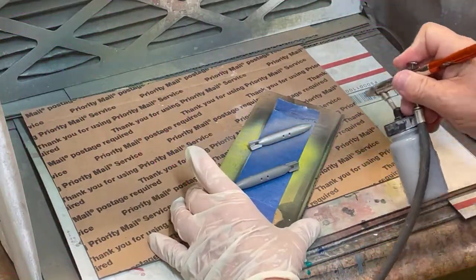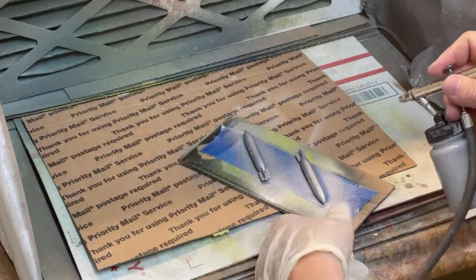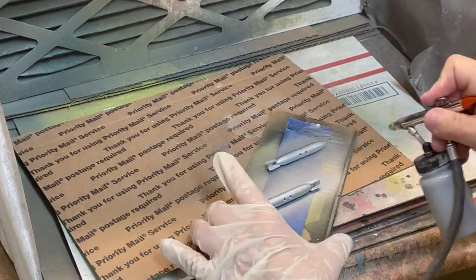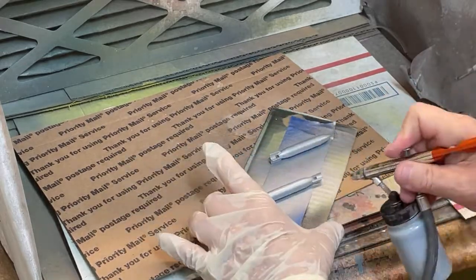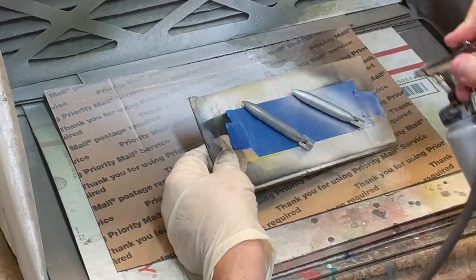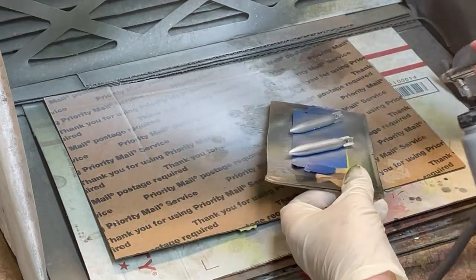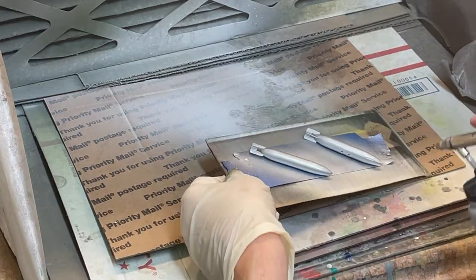Gloss aluminum TCP-013 is sprayed on both napalm containers using the same procedures and techniques as described previously. Repeat this process on the other side to ensure complete coverage. This completes all of the ordnance supplied in the kit for the A-10.